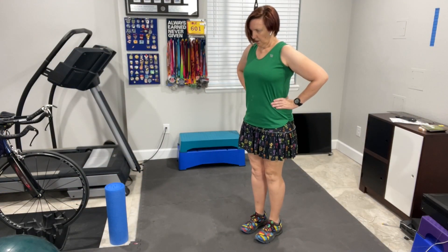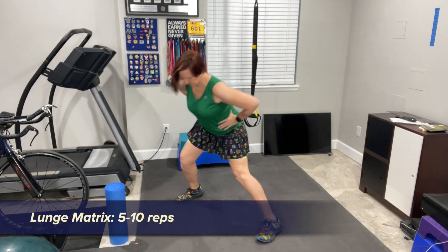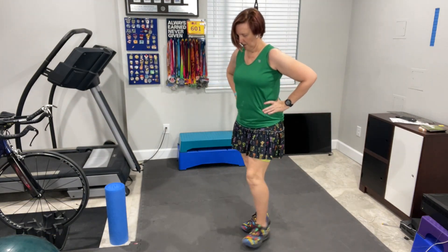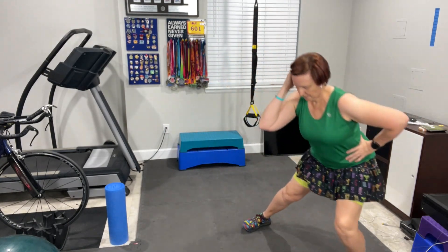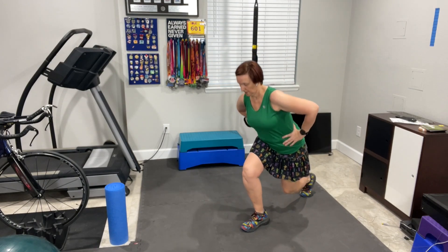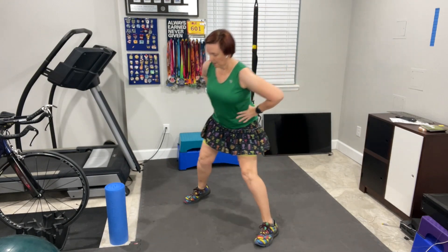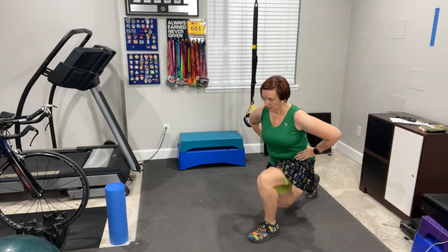Next up is the lunge matrix. You will do a forward lunge, a lateral lunge, and a reverse lunge on one leg, then do a forward, lateral, and reverse lunge on the opposite leg — all of that is one repetition. Make sure your front knee stays over the ankle and push with your glutes, squeezing back to standing. You'll do five to 10 reps per leg. And if you want to make this tougher, add dumbbells.